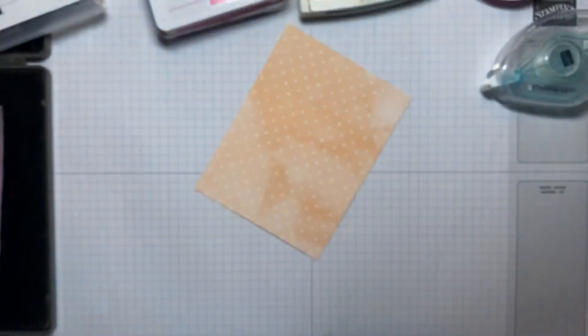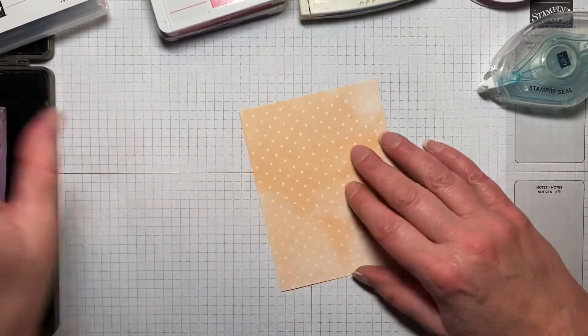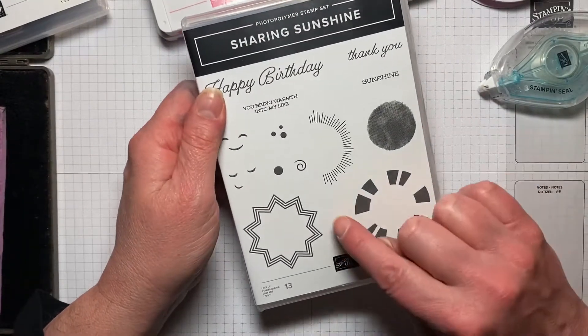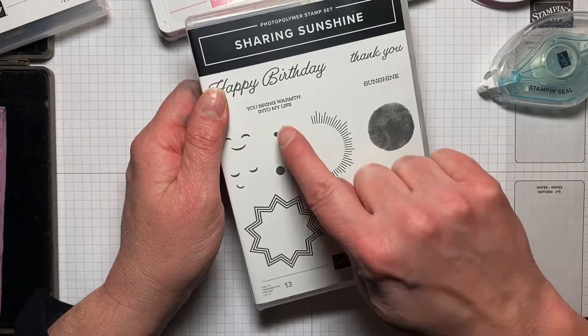So that's really pretty. I don't even think I got the stamps that this is supposed to coordinate with, but I've used it quite a bit. The stamps that we're going to use today is Sharing Sunshine, and at the end I'll show you some cards I made making the actual sunshine.